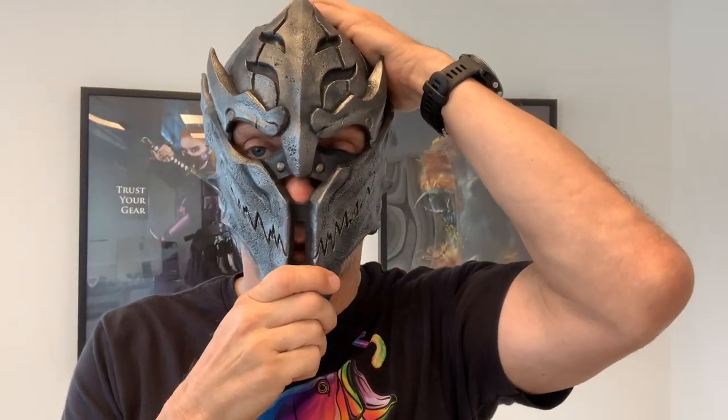You could pull it down a little bit like this and have it sit, or you'd be able to pull it up like that, so it is possible to adjust it.